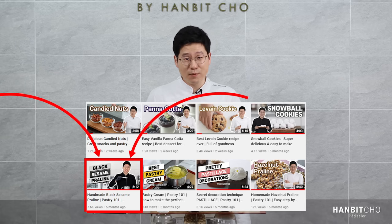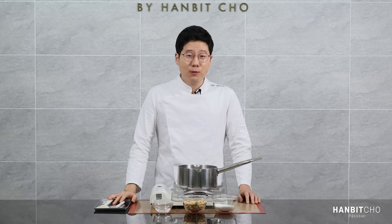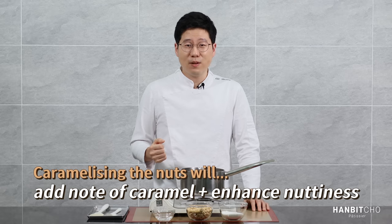So talking about praline — what is it? When we say praline, it refers to nut paste. But it's not just any ordinary nut paste — it's caramelized nut paste, and that is what makes it so good. The idea is that you caramelize the nuts and then blend or grind them into a form of a paste. Caramelizing the nuts not only adds the amazing flavor of caramel, but it also deepens and brings out the nutty flavor.